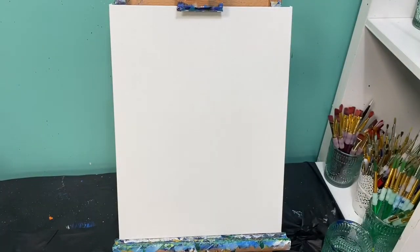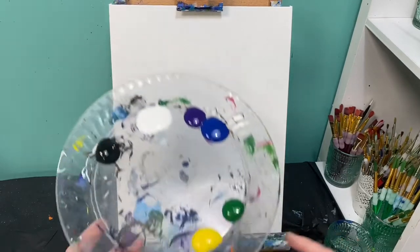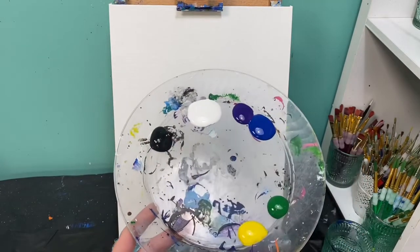Welcome back friends. Today we are going to paint an elephant. The colors you're going to need are yellow, green, blue, purple, white, and black.